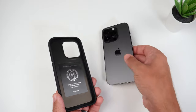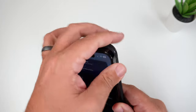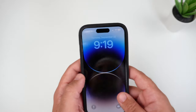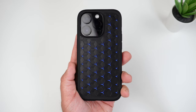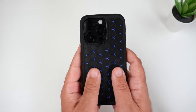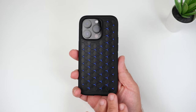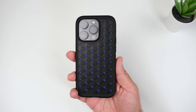Let's grab my Space Black 14 Pro and slap it on. As far as installation goes, it couldn't be any easier — extremely simple. And that's how it looks installed on my phone. First impressions: the case looks really cool. It's such a unique looking Spigen case and so different than anything I've seen from Spigen before.